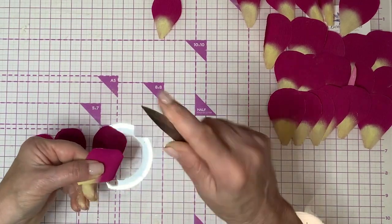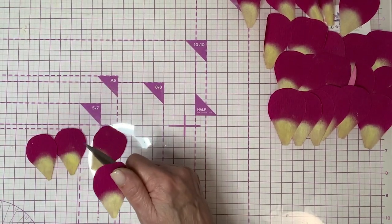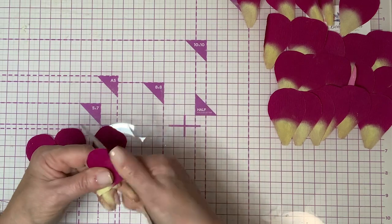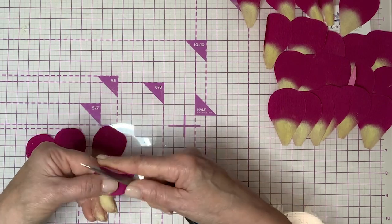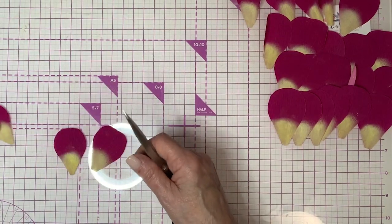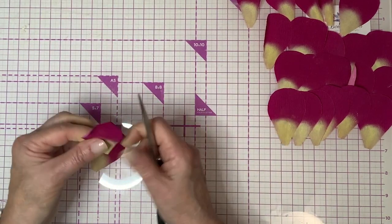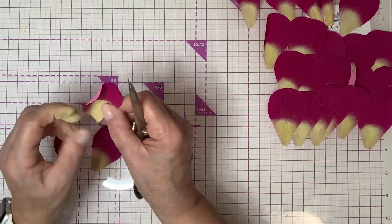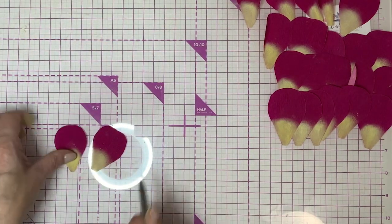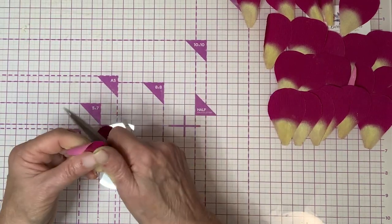I've done this so many times I can just do it this way naturally. But you might find it easier to flip it over like I did the first time — just pull it and then give them a nice good cup. You can see how that looks — kind of looks like a potato chip, doesn't it? We're going to do it the same way with all of these smaller petals.